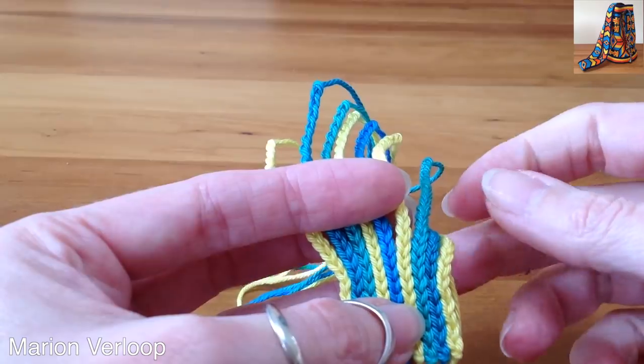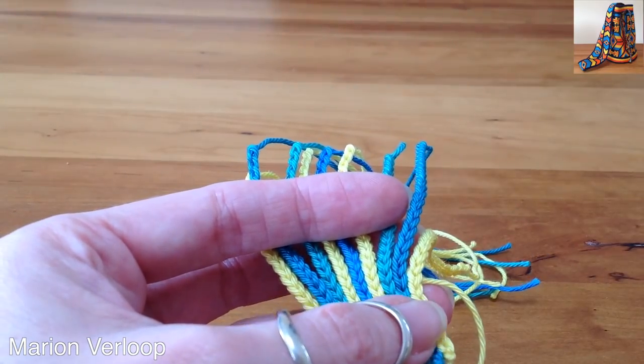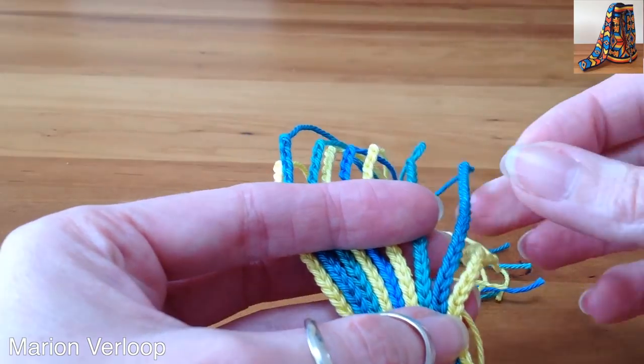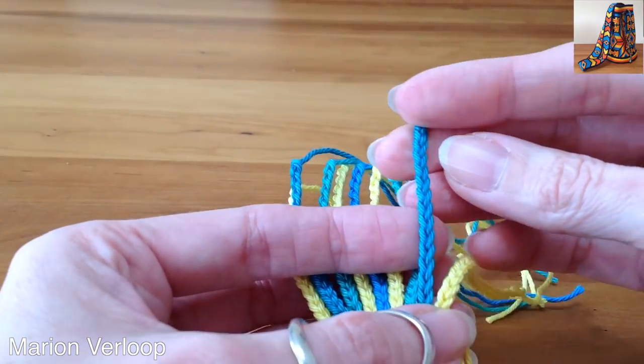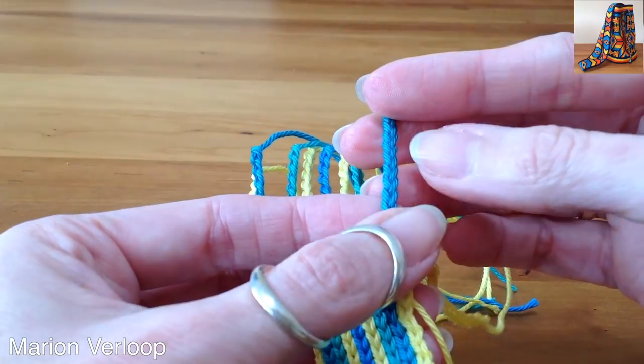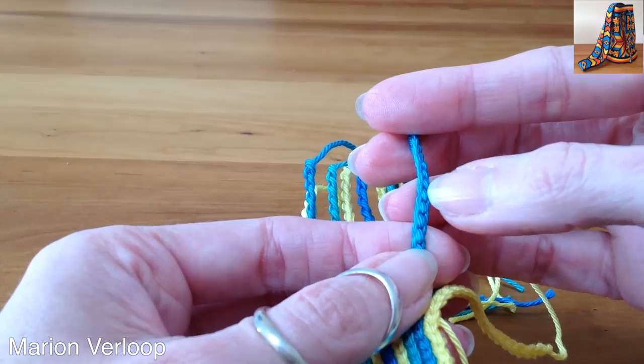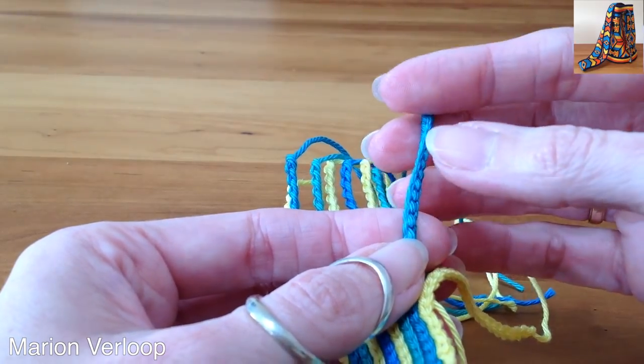First you make long chains and then you will be darning them together. So here you see a chain. The chain has a little V in the front and in the back you see these little bumps. That is where we'll be going through with the needle.